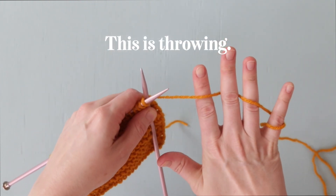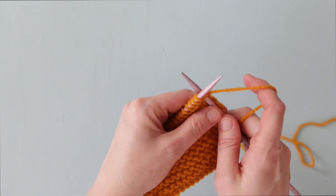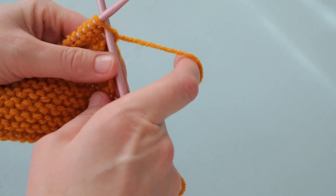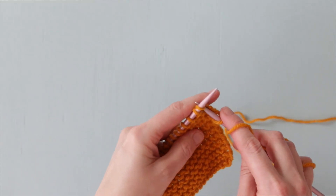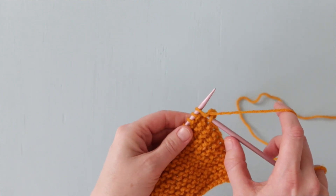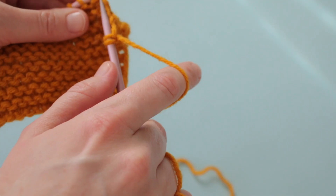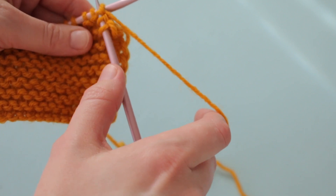This is Throwing Style Knitting. As you can see, I'm holding or tensioning the yarn with my right hand. With my right hand, I'm wrapping my working yarn around my left hand needle to create each new stitch. Throwing Style Knitting is also called English Style Knitting, and you can often find this technique in America and England as a first technique taught to many budding knitters.